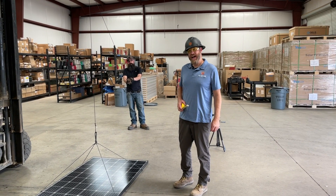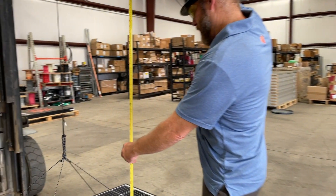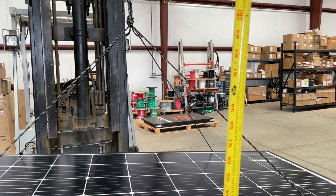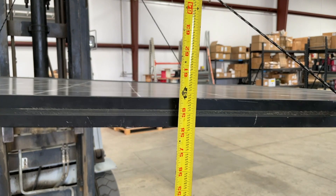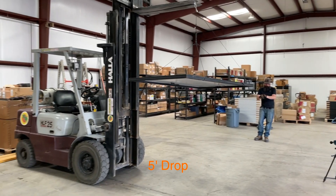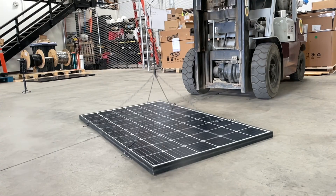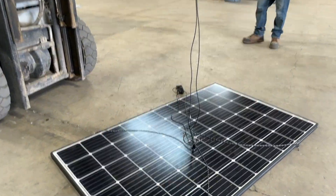Drop number five, going to five feet. Brendan, take us there. Five foot drop in three, two, one. Interesting.